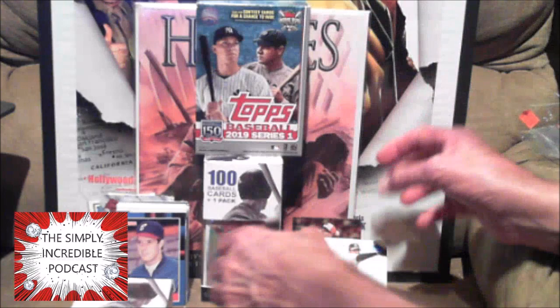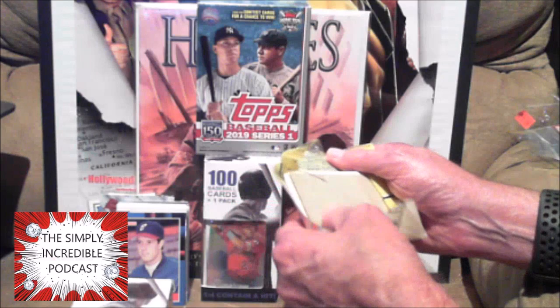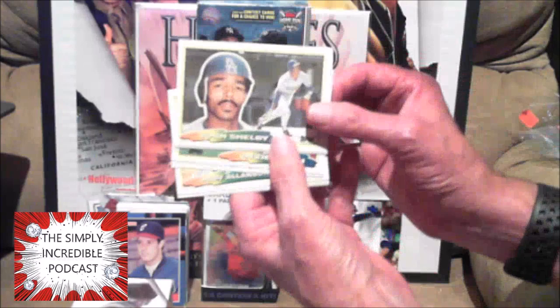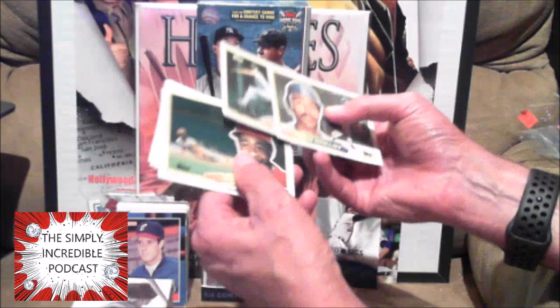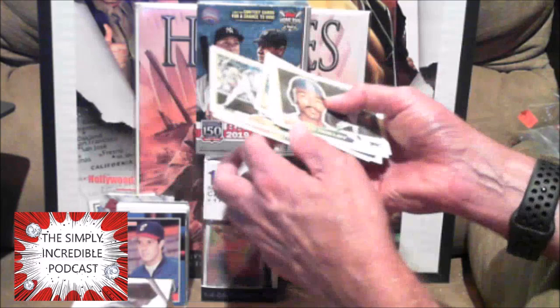Oh, you know what, I didn't open the big pack. This one might have a Hall of Famer in here, but that's about it. I really liked them when they first came out but I quickly started not liking them because there was nothing you could put them in. John Shelby, Mark Gubicza, Hall of Famer Ozzie Smith, Sid Bream, Andy Allenson, Rafael Santana, and Tony Fernandez.